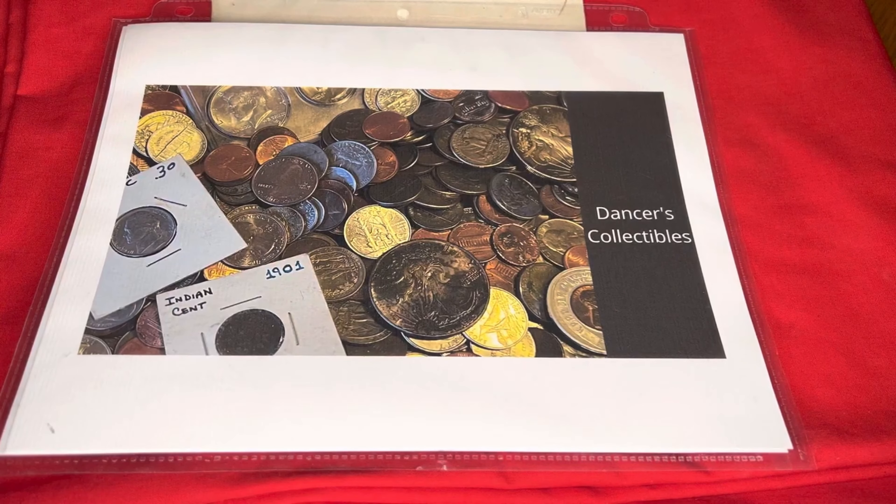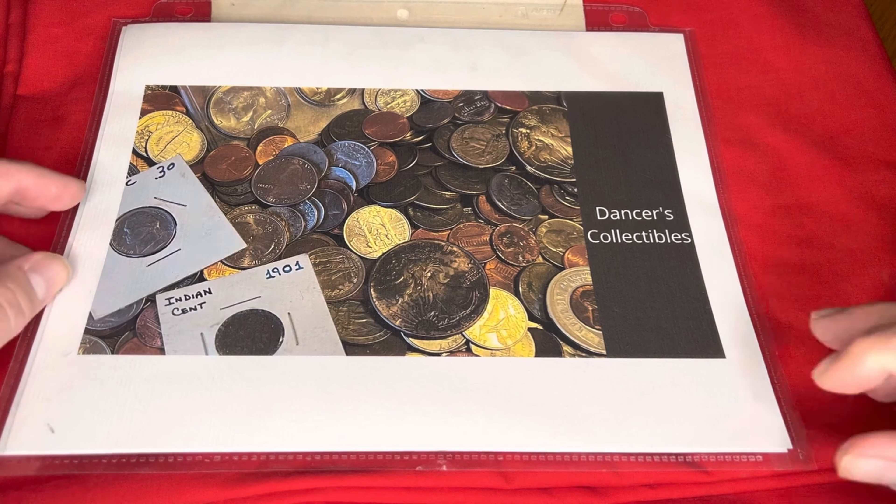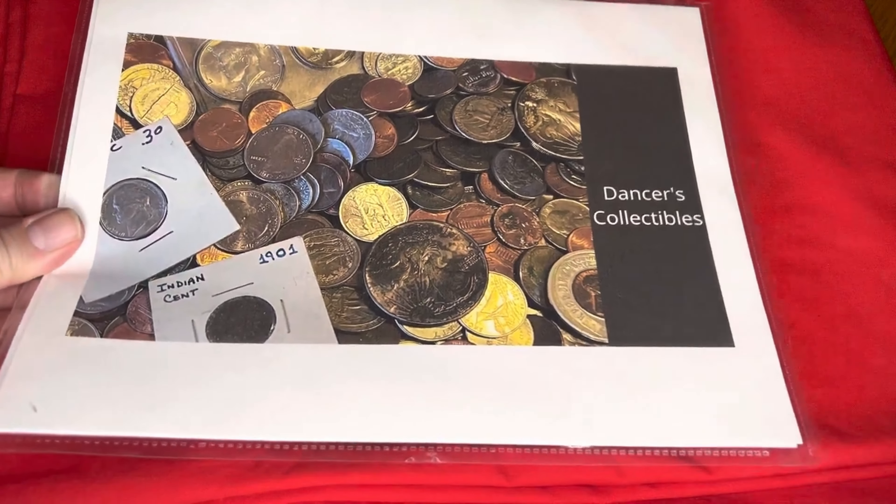Hey, it's Dancer from Dancer's Collectibles. Have we got a coin video for you this weekend! I have an 1896 United States of America one silver dollar. AJ Stacker out there is from 1776 — he's really, really old. I don't have anything from 1776, but believe it or not, I have an 1896, and here it is.